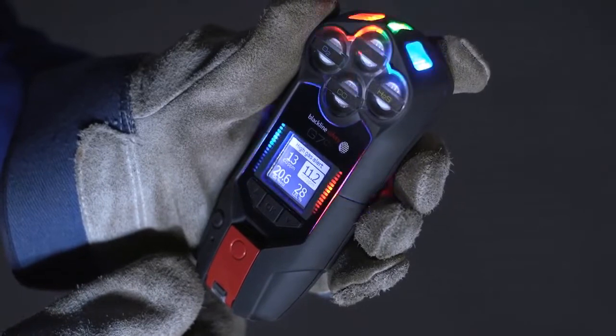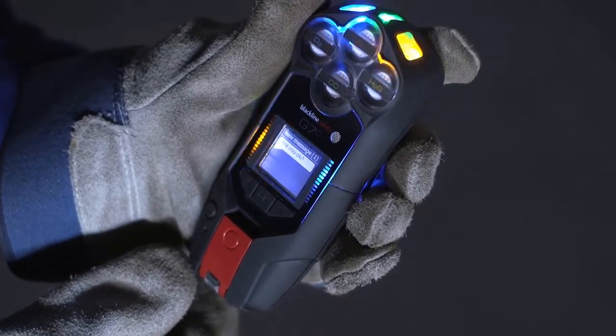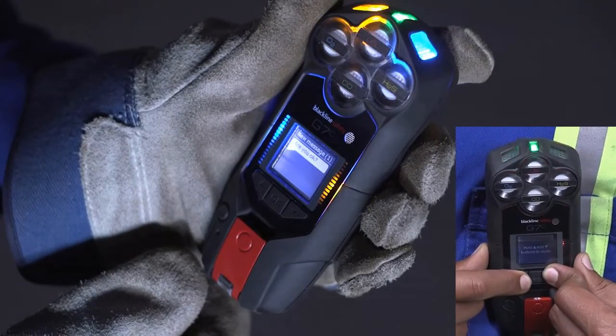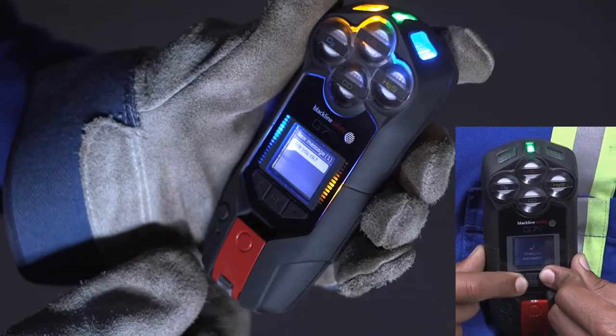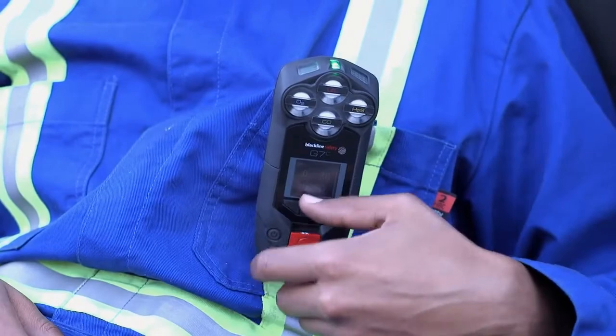Once safe, you can read your G7 screen to see which alert was activated. Your monitoring personnel will be responding to you shortly. Red alerts can never be cancelled on the device, but can be silenced by pressing the up and down arrows for three beeps.